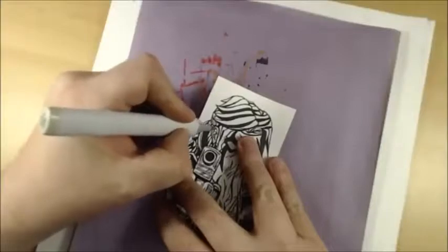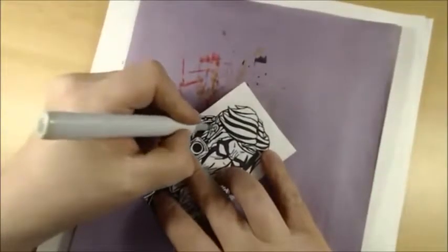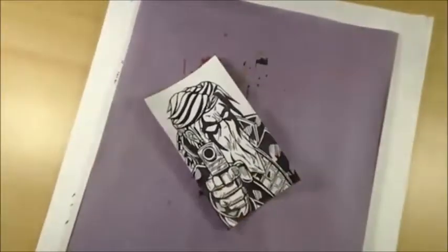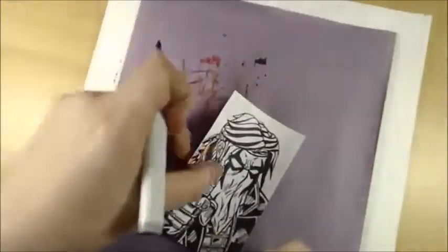I'll start this flesh tone here for the ear — a little bit of a warm color — and I'm using Copics today so everybody will get to see those in progress and work from there. I think I'm going to go with a neutral four. Yeah, that'll work.